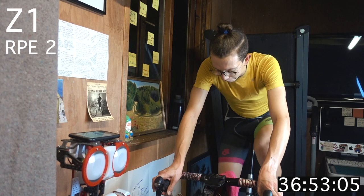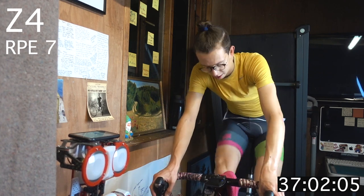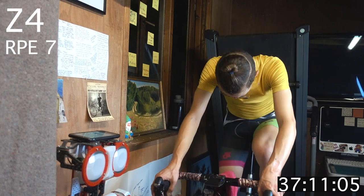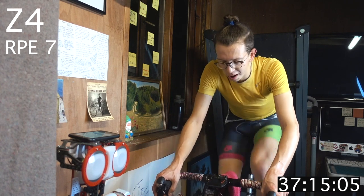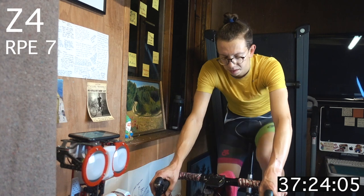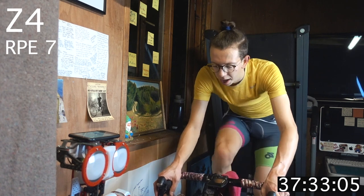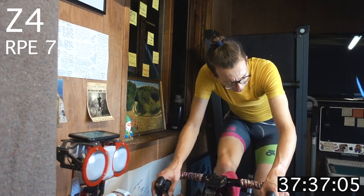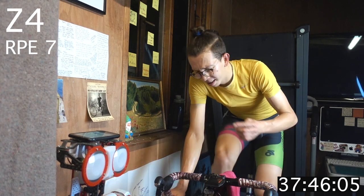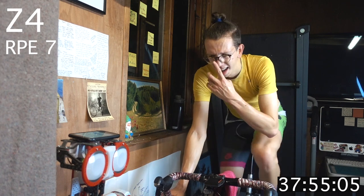We're going to hit zone 4 — get ready, five seconds, upping the resistance. Three, two, one — zone 4. Final block, final frontier — come on! Find your rhythm at the new pace and the new power. Should be feeling pretty tough for you on that FTP number if you're using a power meter training with power. One and a half minutes remaining — come on!